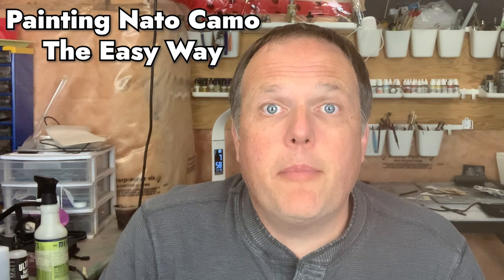Hi, I'm Joe Saunders of Miniature Landscape Hobbies. In this episode, I'm going to cover a quick and easy way to paint the NATO camouflage scheme.